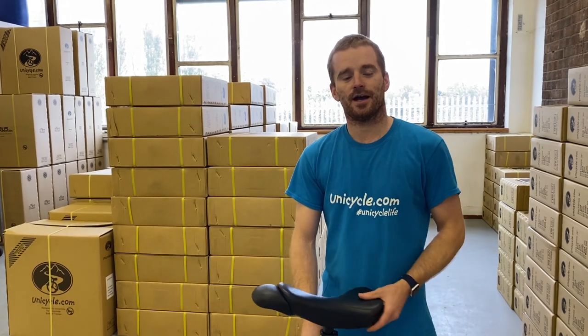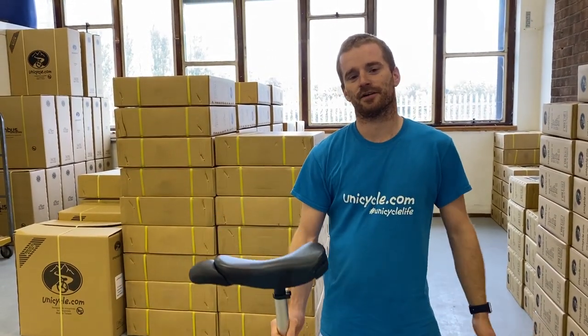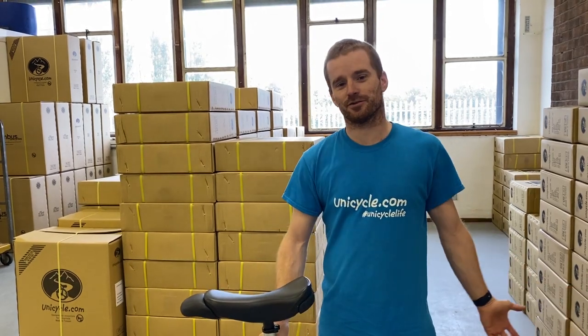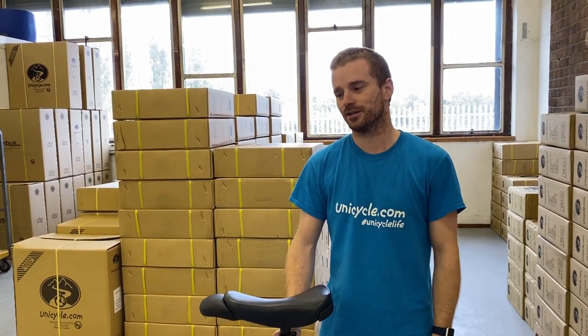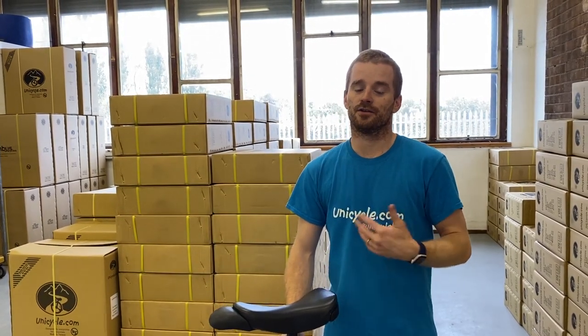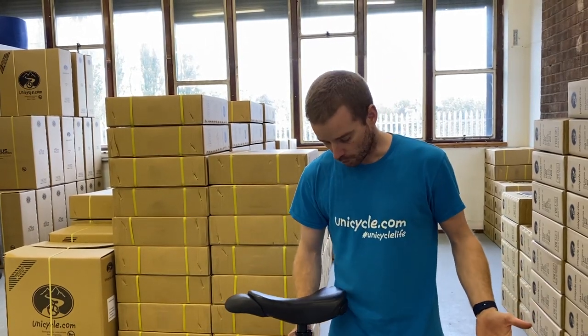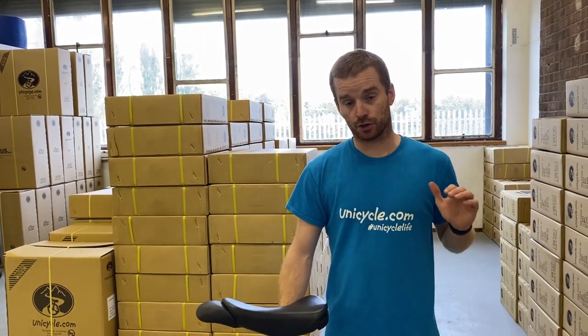Hi guys, welcome to another video. Today I'm going to be showing you the two basic free mounts. The two basic ones are: where you move onto the unicycle, and the other one is where the unicycle moves.